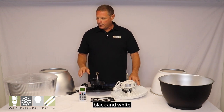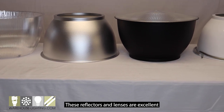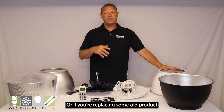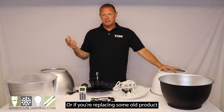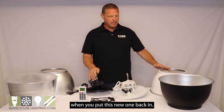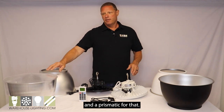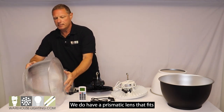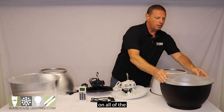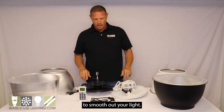The fixtures come in black and white and we have reflectors for them. These reflectors and lenses are excellent for low mounting applications or if you're replacing old product and would like the new one to look the same. We have a couple of different colors and a prismatic lens that fits on all of the reflectors, which is a great option to smooth out your light.